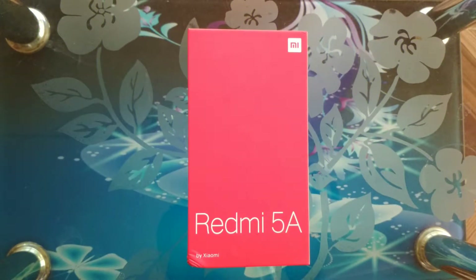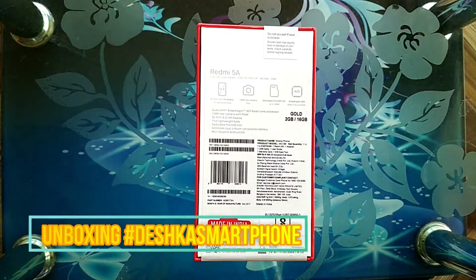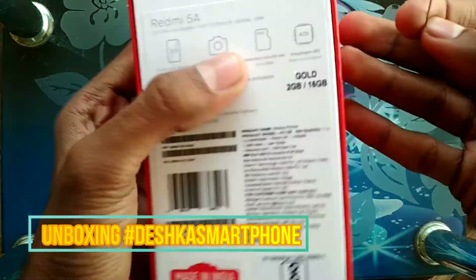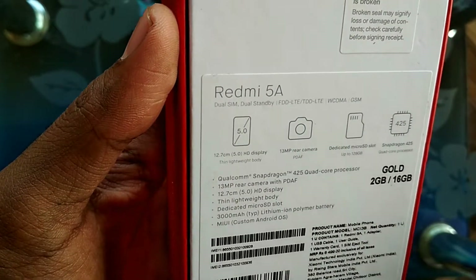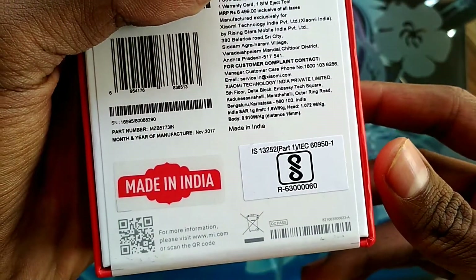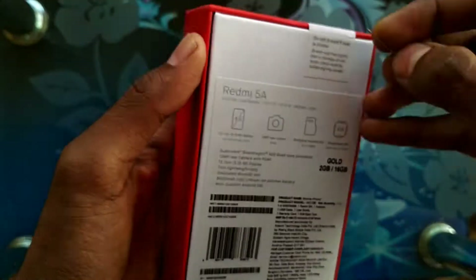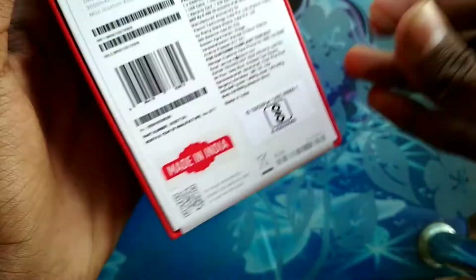This box comes in a red and white combination. At the back of the box, these are the specifications: 5 inch HD display, 13 megapixel camera, dedicated micro SD card, and Snapdragon 425 processor. This is the gold color variant with 2GB RAM and 16GB storage.